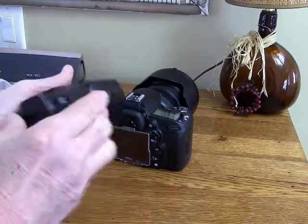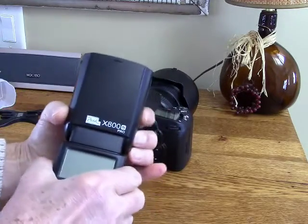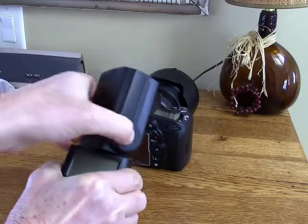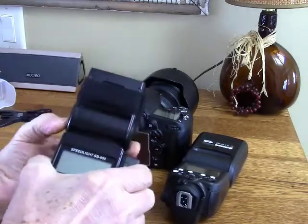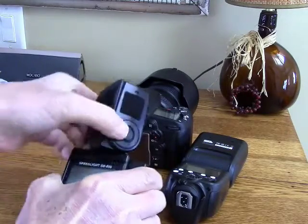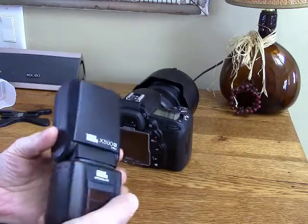Another nice feature that even my Nikon Speedlite doesn't have is 180-degree rotation left and right. My Nikon Speedlite, for instance, doesn't go 180 degrees in both directions — it goes 180 degrees in one direction, but in the other direction it only goes partway. So that is another advantage that this particular flash has.